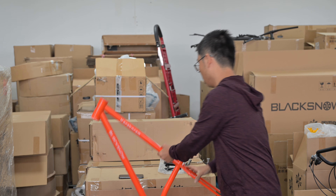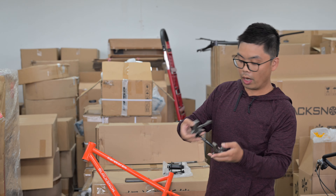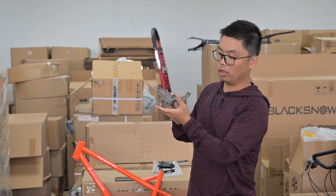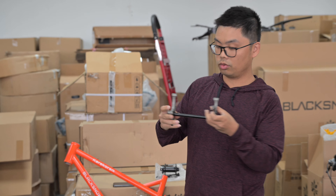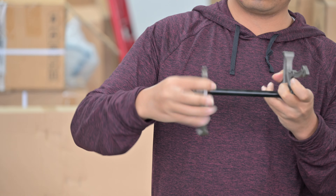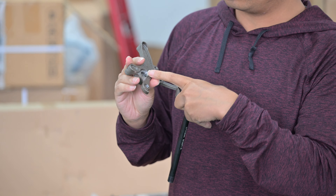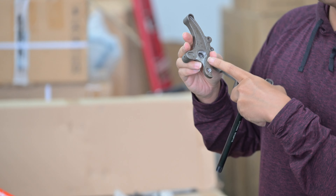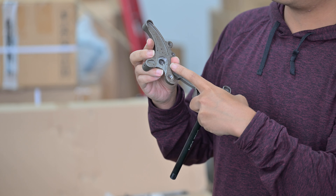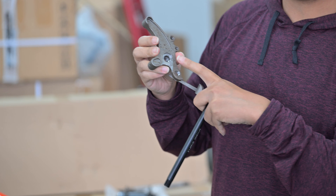Let's take a look at the raw material of the drop-out, and you will know how it is built. This is the left-hand side drop-out, and this is the right-hand side drop-out. As you can see, there's a thread inside the axle. Besides the thread, we also have to use CNC facing on this side which connects to the hub.